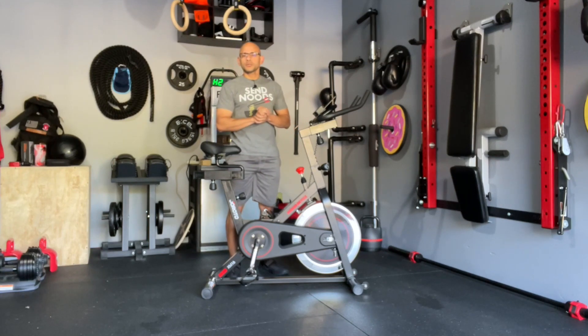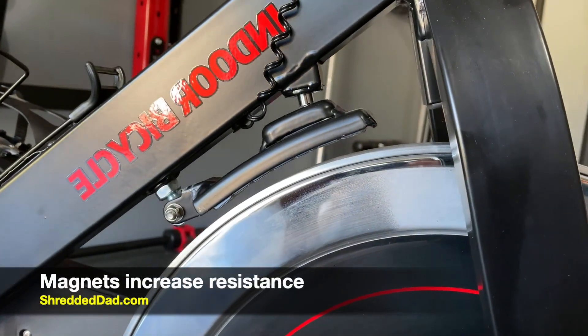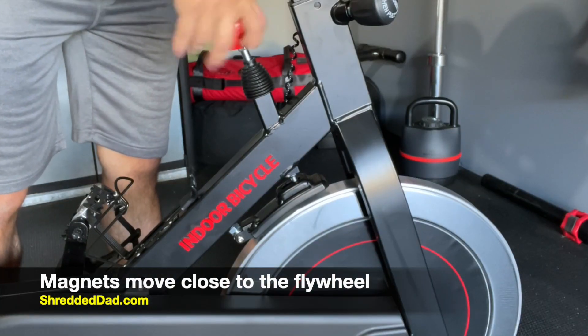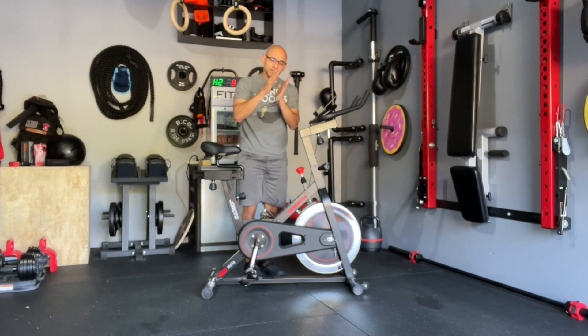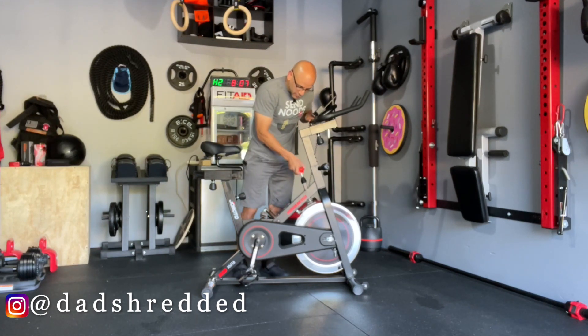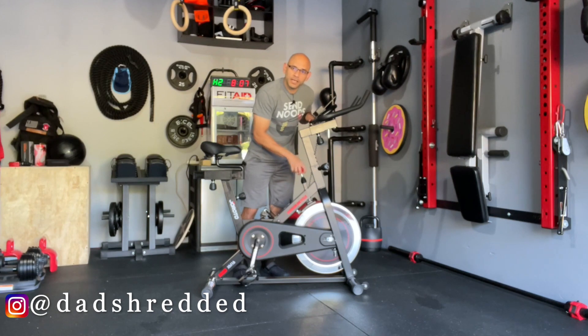This works through magnetic resistance, which means there's no friction at all on the flywheel. Over here we have seven different magnets that are very powerful, and they're connected to this knob — the resistance knob. As you increase the resistance, this brake pad area gets closer to the flywheel. As the magnetic forces get closer to that chrome flywheel, it creates a harder resistance. If you turn the knob the other way, it moves away from the flywheel and you have less resistance.